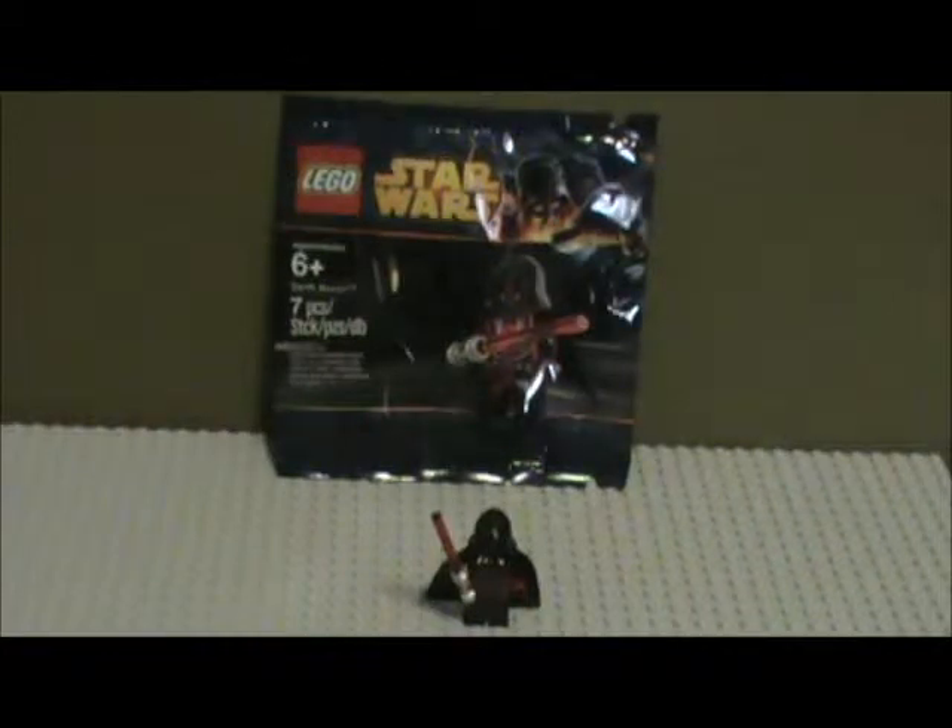Hey guys, this is Kit Fisternator, and today I am back doing another LEGO Star Wars review. Today we have something a bit special, and it is not actually a set, but rather an exclusive minifigure.